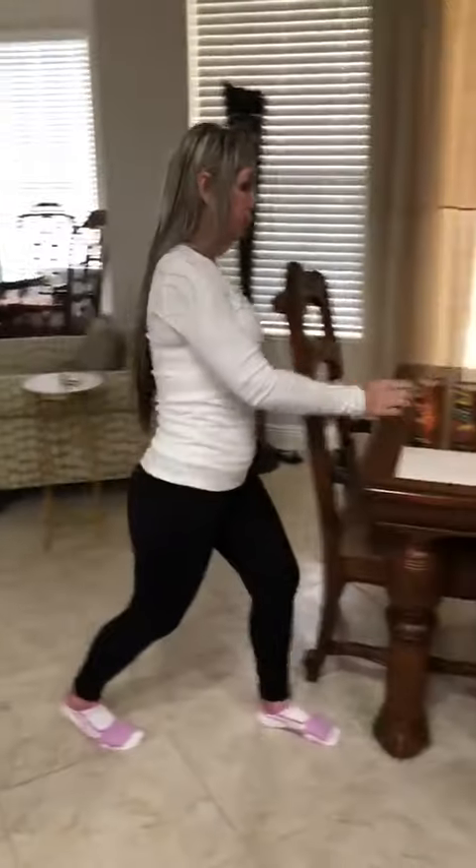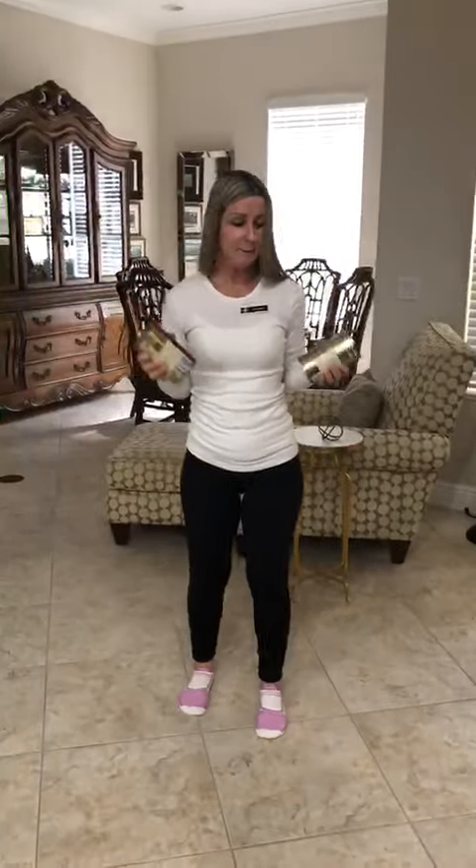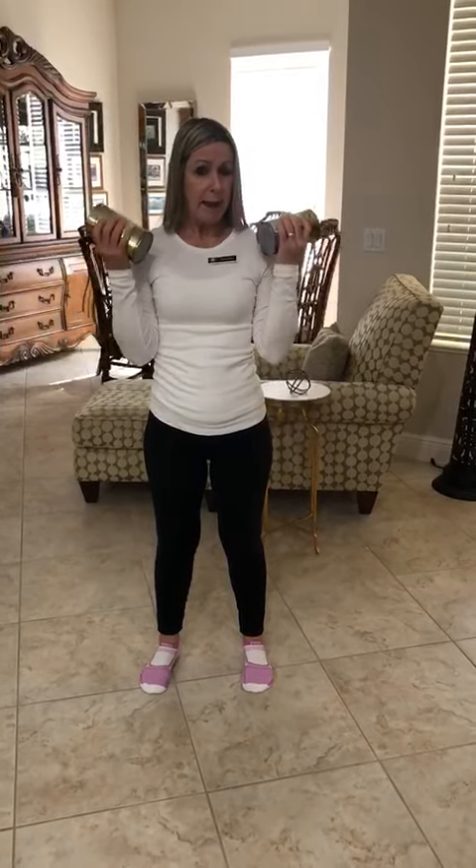The next one — grab some water bottles or some canned foods. I do not eat baked beans; these are my husband's. You're going to do your bicep curls. Square off, stand, pelvic tilt, pull your abs in, exhale up, inhale down. Exaggerate it like I'm trying to push your hands and you're trying to pull. Exhale, squeeze biceps, inhale down. Let's try to get at least 15 here — I know everybody can do that.